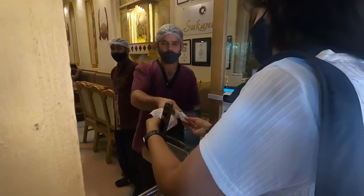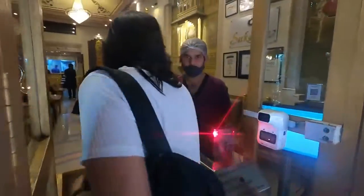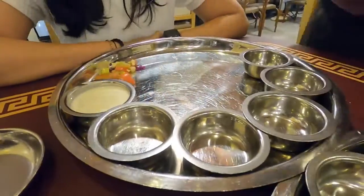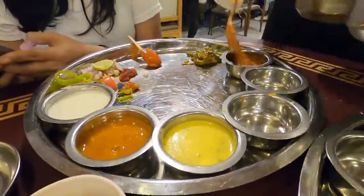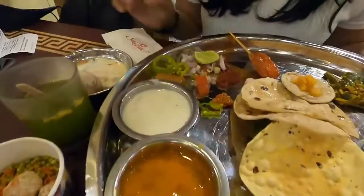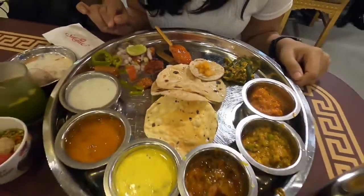Go inside and enjoy your food. So let's check how this place is. Today we are exploring Sukhanda Thali.